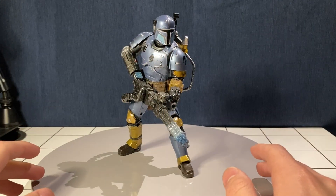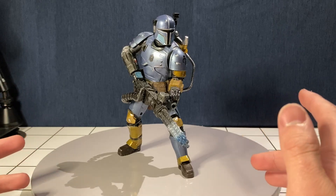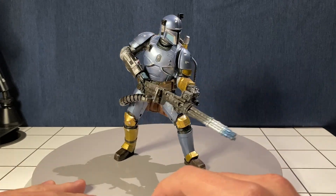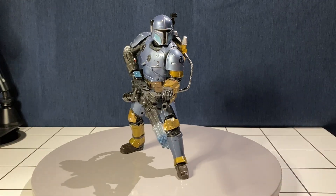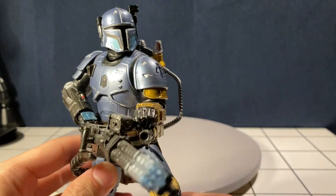What is up everybody, welcome back to Cash's Collectibles. I'm Cash and today we are reviewing the Paz Vizsla — or at the time when this figure was released it was called the Heavy Infantry Mandalorian. But now we do know him as Paz Vizsla.